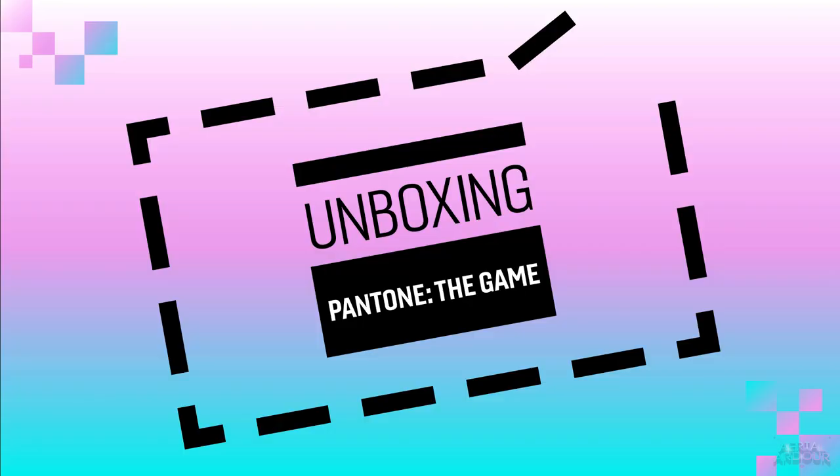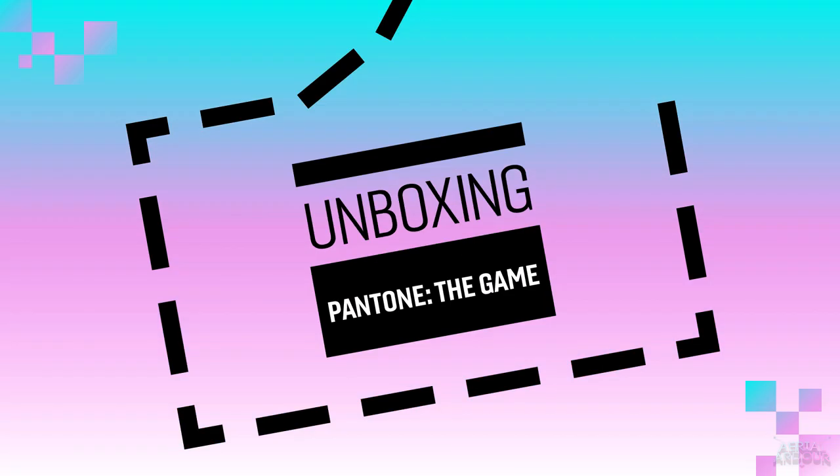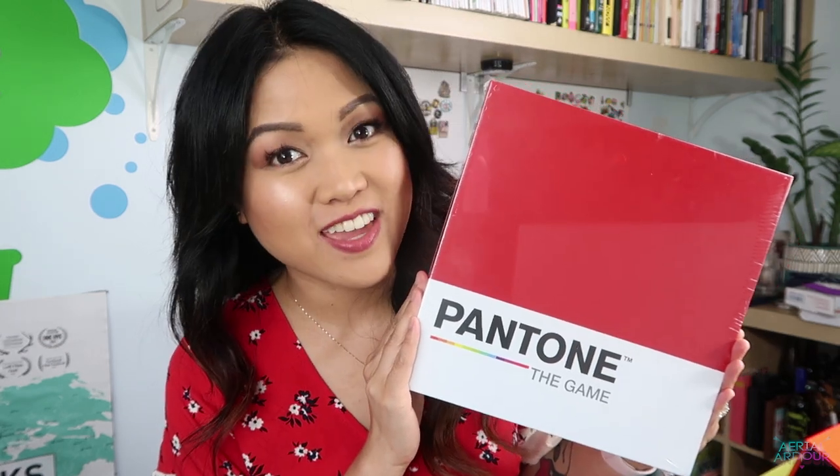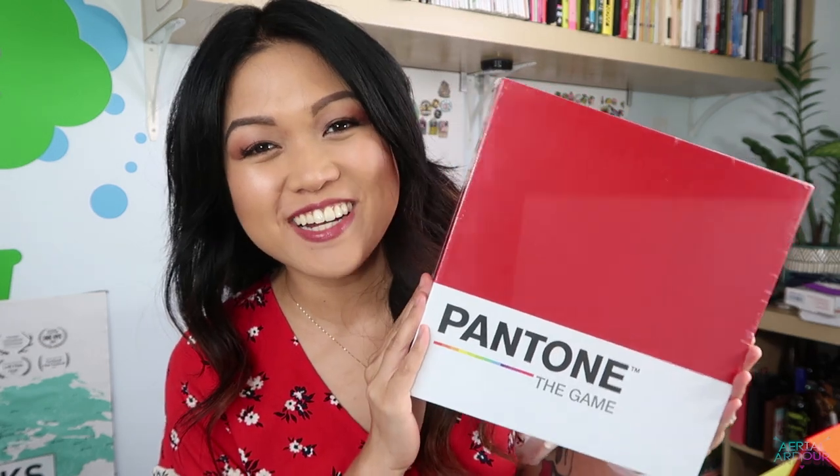Right? Pantone? The game? What? How can you- what? Hi, welcome back to my channel. I have another sweet unboxing for you today. It is for... Pantone. The game. I know! What? Is this like the nerdiest thing you've ever seen or what? I'm so hyped right now. I'm so excited. I first heard about Pantone the game from my really great friend and author and artist Justin Castaneda.